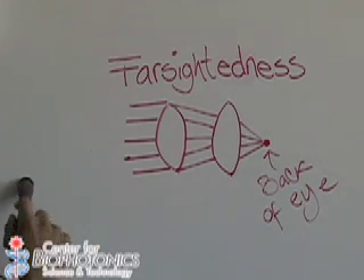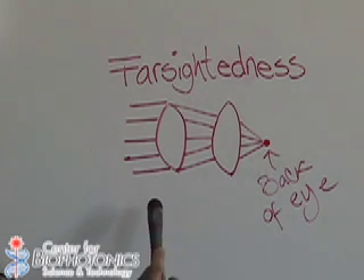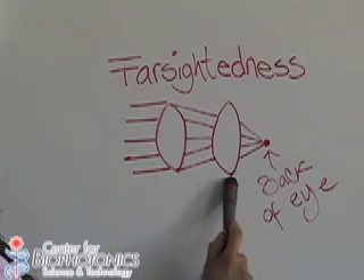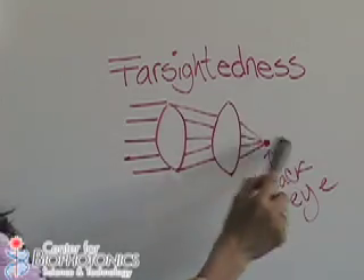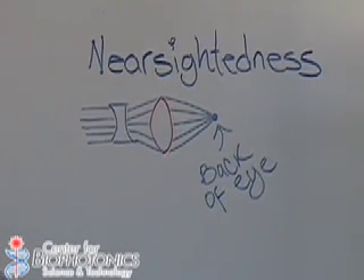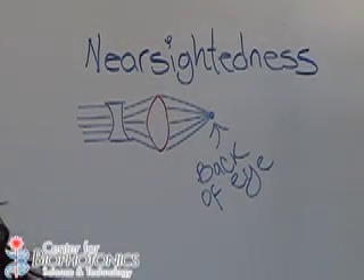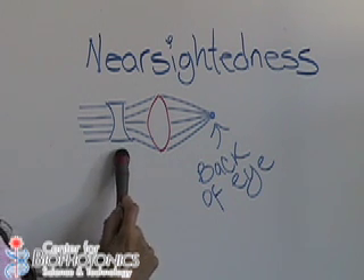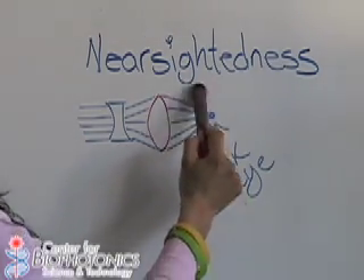The first correction we demonstrated was farsightedness, which we corrected with a convex lens. Because the convex lens makes light converge to a point, and the eye was focusing light right behind the retina, placing a convex lens in front of the eye made the light converge faster to a closer point — exactly at the back of the eye. For nearsightedness, the light was being focused in front of the retina. We used a concave lens to spread the light slightly before it entered the eye, moving the converging point back to exactly the back of the eye.